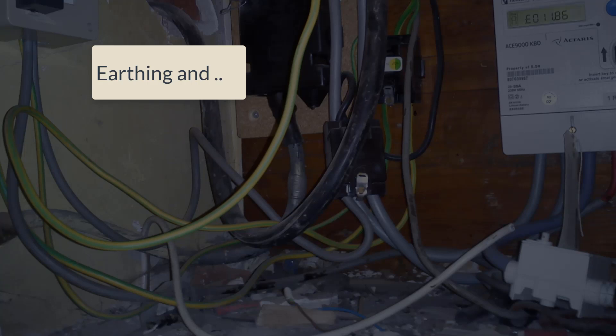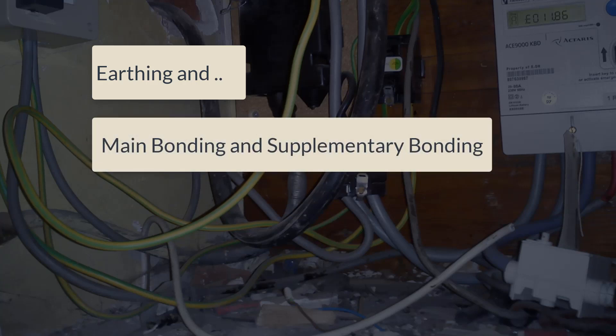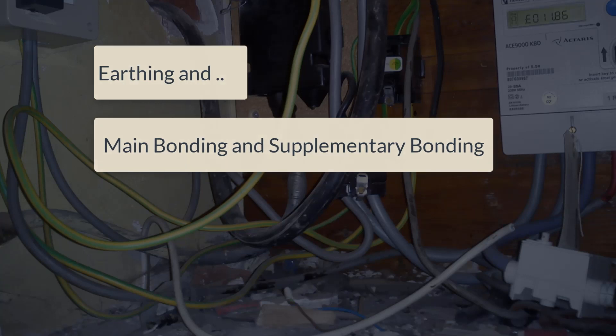In this presentation we're going to cover earthing, including equal potential and supplementary bonding you are likely to find within existing domestic installations. We'll also take a look at the changes introduced by the 18th edition that may affect new installations.